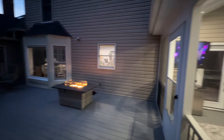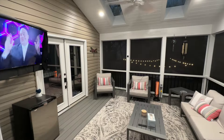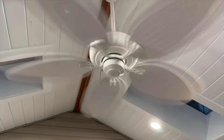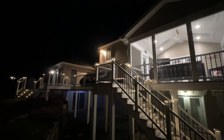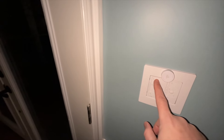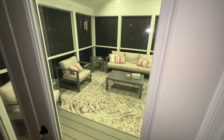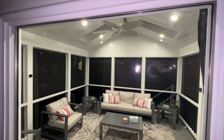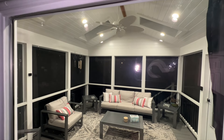I didn't stop there with the Lutron stuff because I love them so much. The main front lights, the lights in the screen porch, the fan that's in the screen porch, and the light that's underneath the deck are all controlled by Lutron dimmers and switches. These things are rock solid, very reliable. They're a little bit on the expensive side, but they are definitely worth it.